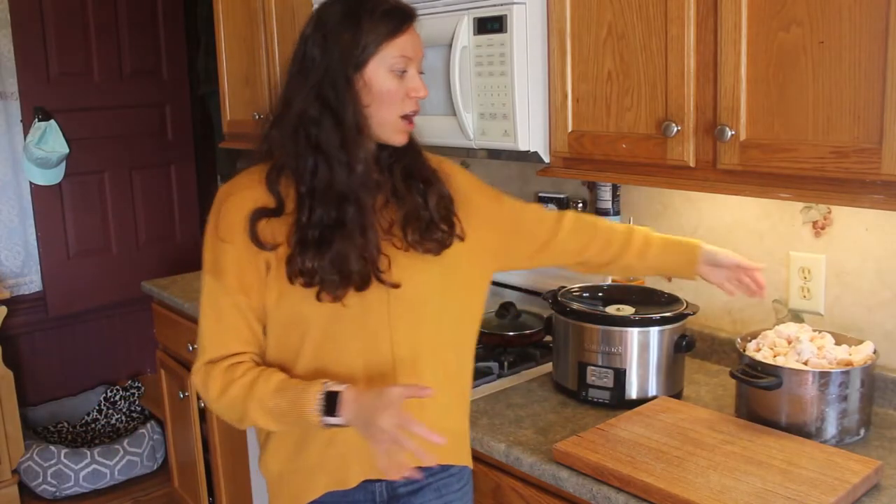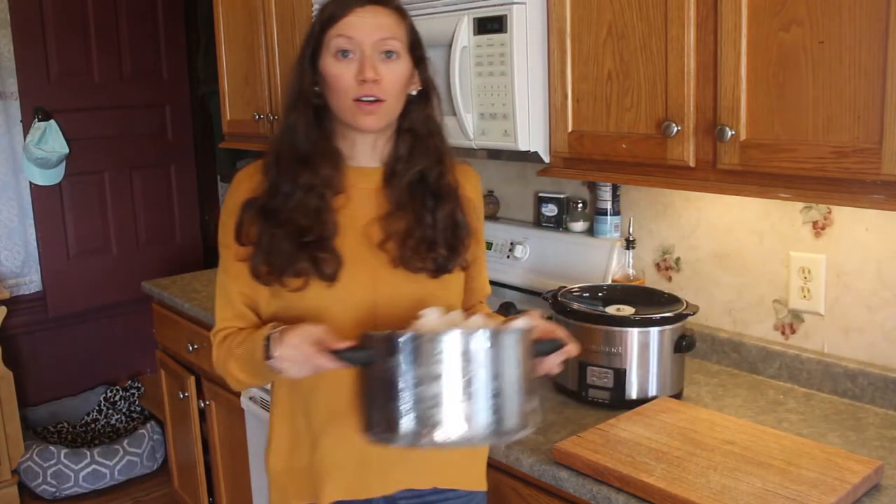Before we get started, let's talk a little bit about lard. If you choose to render your own lard, you want to make sure that you're getting the fat from a pasture-raised animal. It's really important that you do so because any type of antibiotic or hormone that has been injected into that animal is going to be in the fat itself.